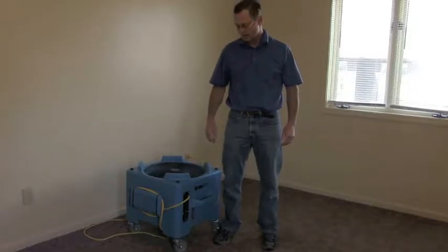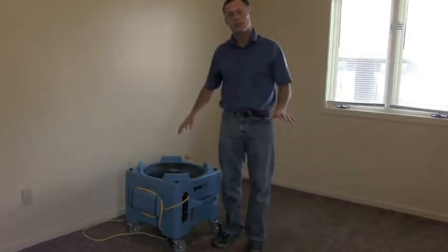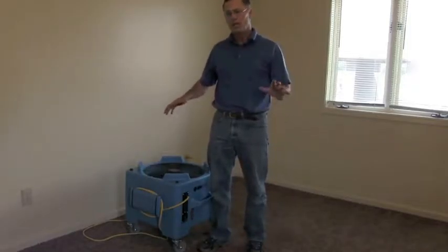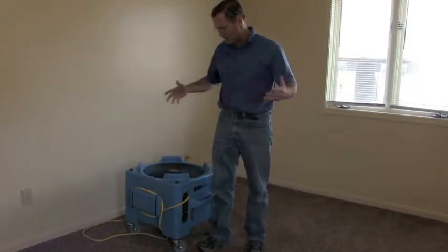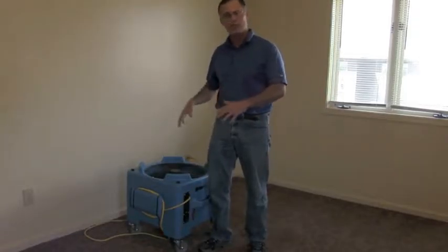Hi, it's Mike from OtorStop. I'm going to talk to you about the OS4300 downdraft blower. It's a unique blower — there's not a lot of them made — and the reason is it's for a specific purpose: it's really meant to dry floors.